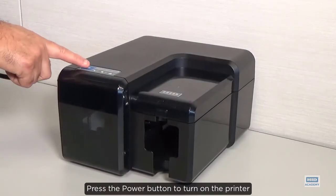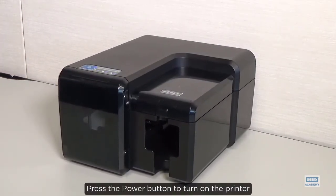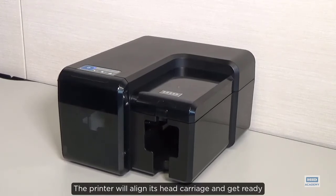Press the power button to turn on the printer. The printer will align its head carriage and get ready.